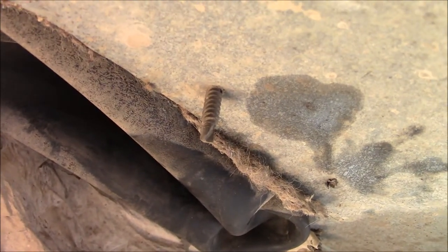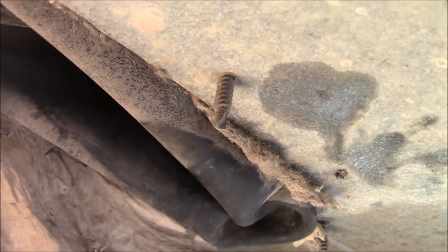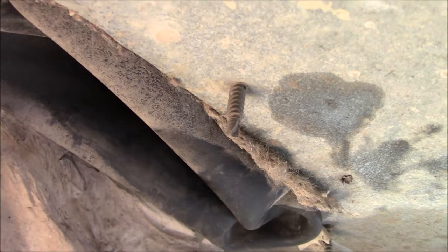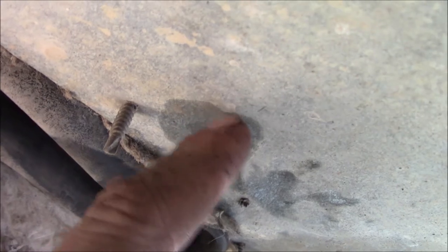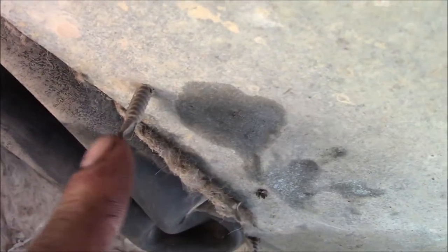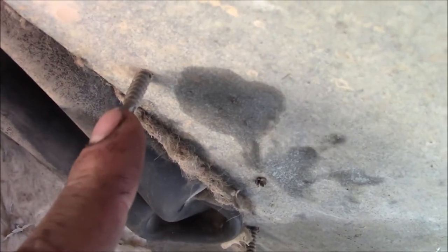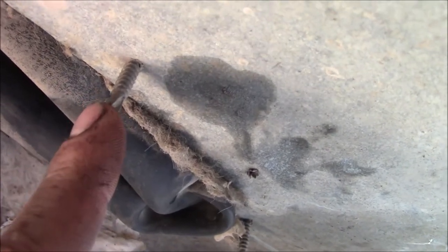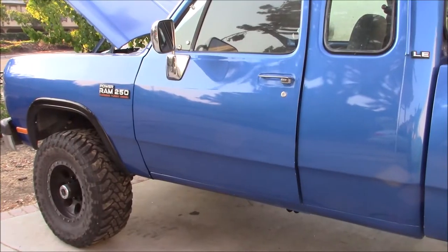Say what you want about Dodge build quality, but the engineers were nice enough to give you these self-tappers. They knew they shouldn't use stainless — they should use something that would corrode, so that when you smack your head on them it's just letting you know: 'Hey, you almost hit your head on the trans tunnel, dummy.' It injects the tetanus straight into your brain so it really sticks.